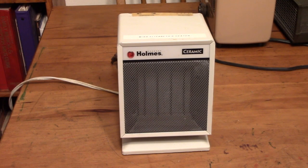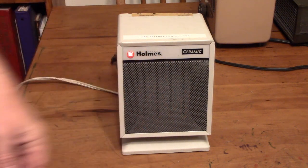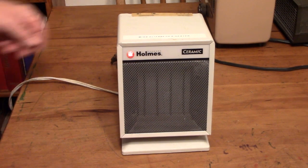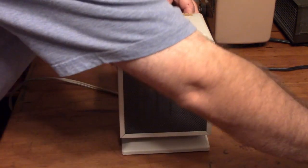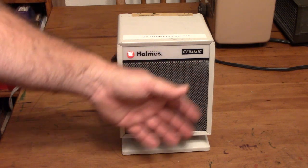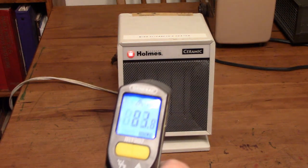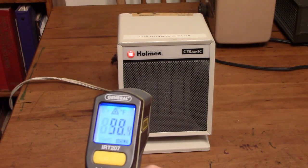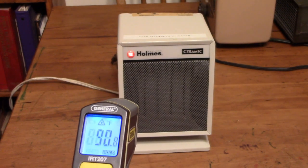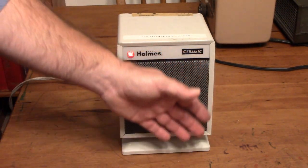Up next is this Holm ceramic heater from the 90s. Fan only on that one first. Put it on low heat and see what it does. Yeah, it's starting to warm — these take a little while longer to get going, but they do crank out the heat once they get going. See, it's getting hotter, gradually getting hotter — it's putting out some warmth now.